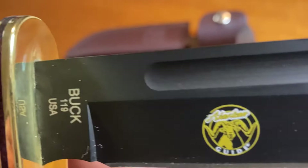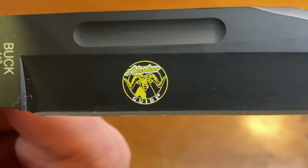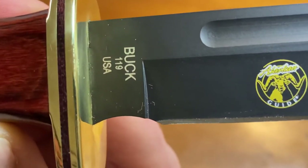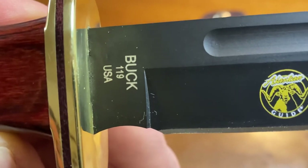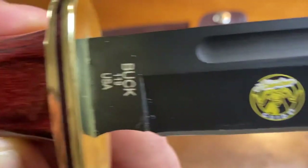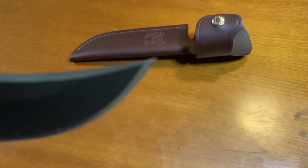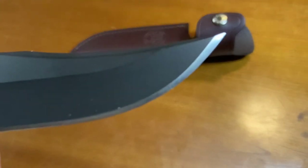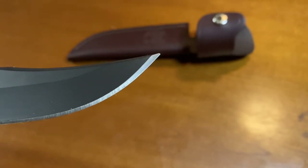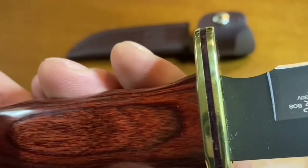This is a six-inch clip point blade. There we have the Guide Series logo once again. Most Bucks have a date stamp on them; the Alaska Guide Series does not — just has 'Buck' with the model number and 'USA.' There's the fuller, which is on both sides of the blade, and the very deep clip point. Whoever did the grinding on this one did an excellent job — I would expect no less from the Buck factory on a knife of this quality.